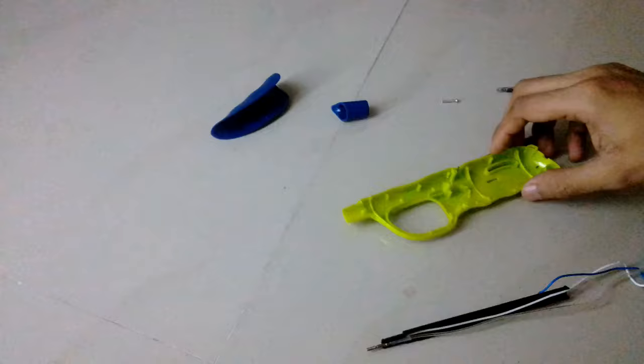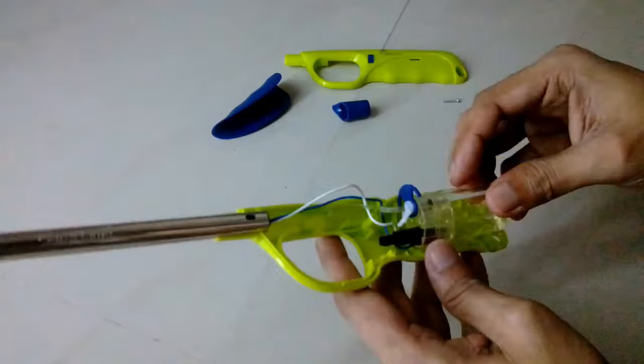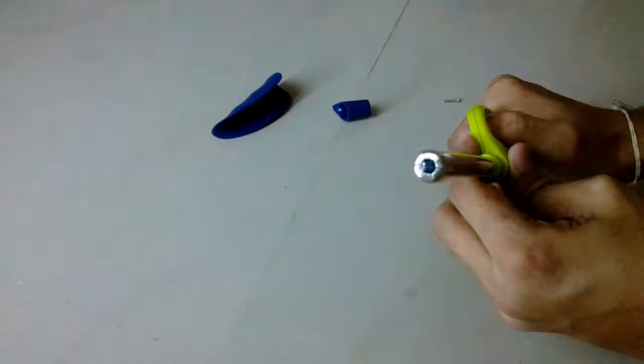I've connected the blue wire — the ground wire — and now I am assembling it. It took me about 15 to 20 minutes to completely assemble it. You won't believe it — it was easy to open but assembling it was a lot harder. And as you can see, it works.